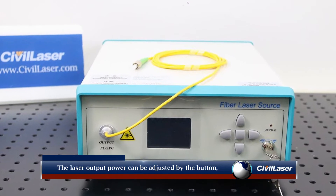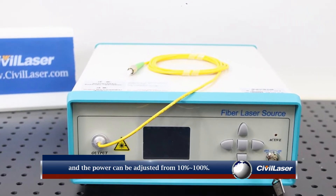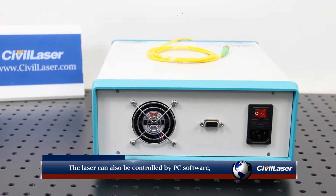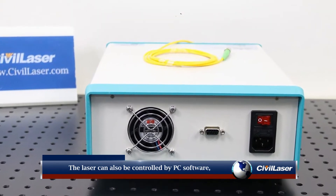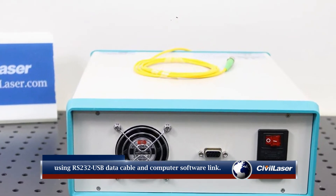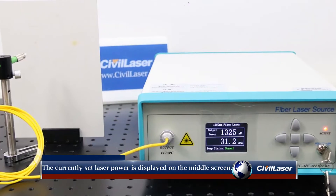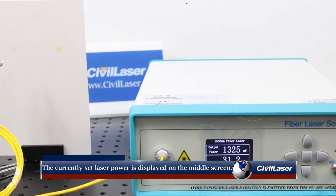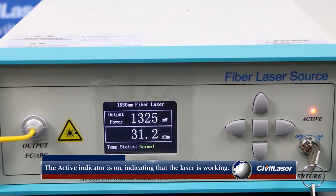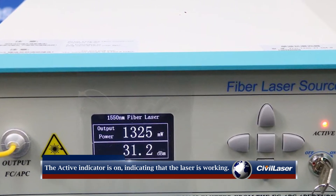The laser output power can be adjusted by the button, and the power can be adjusted from 10% to 100%. The laser can also be controlled by PC software. The currently set laser power is displayed on the middle screen. The active indicator on the right is on, indicating that the laser is working.